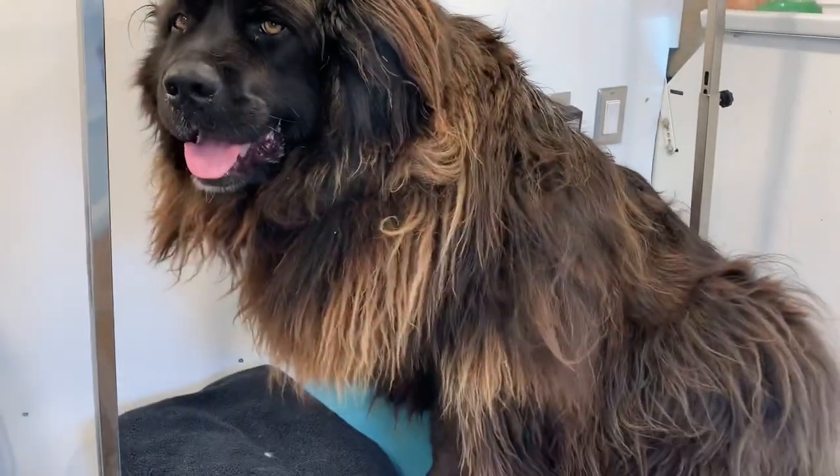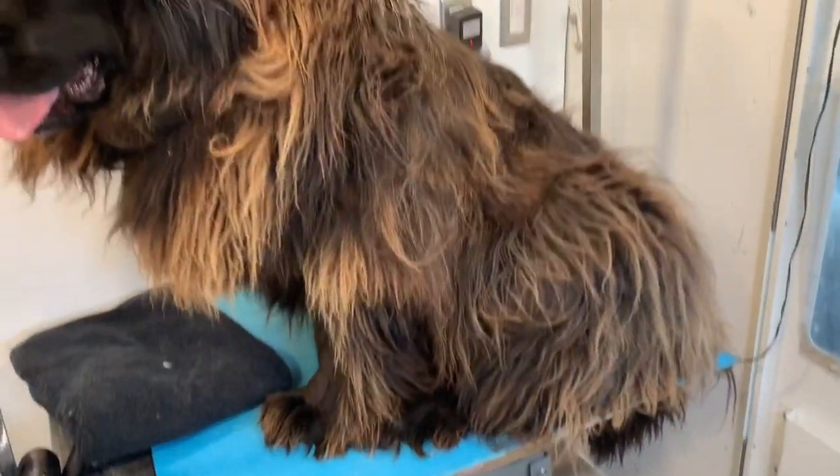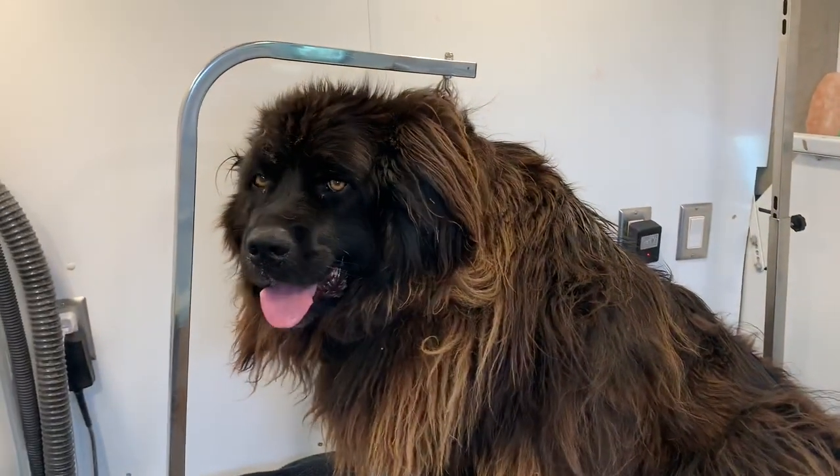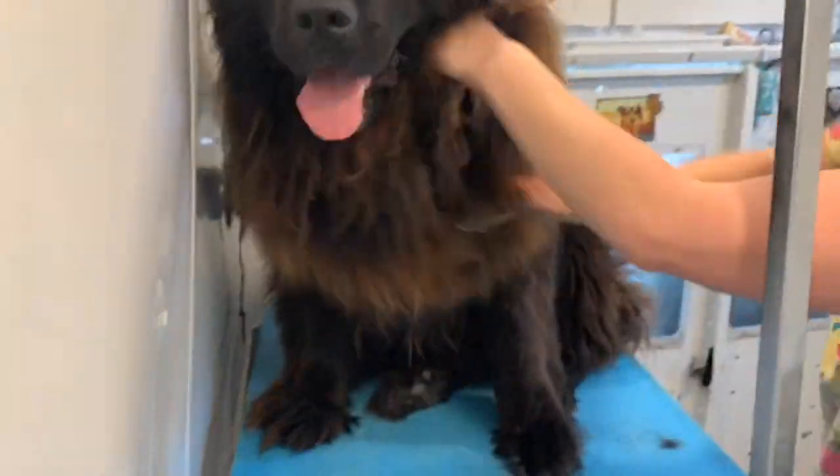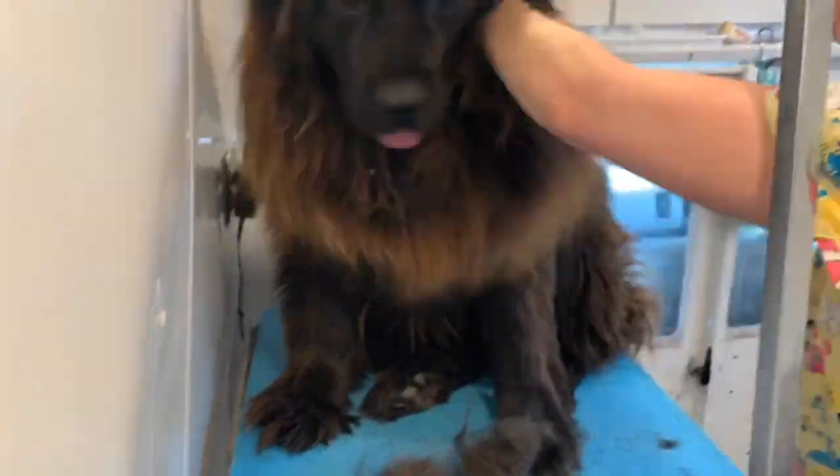Hey guys, welcome back to my channel. Today I am going to show you Miss Dixie's full transformation. This is her before — usually she's not this overgrown, but because of COVID her appointment got pushed back some.